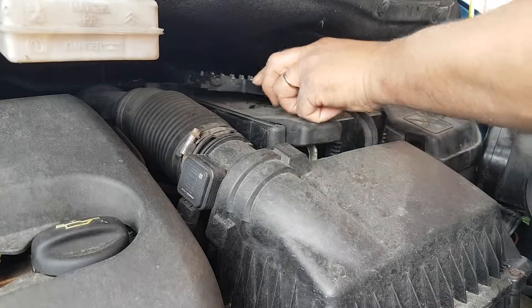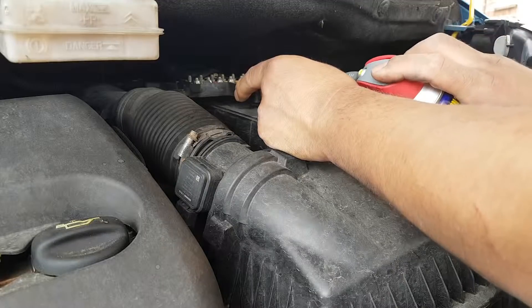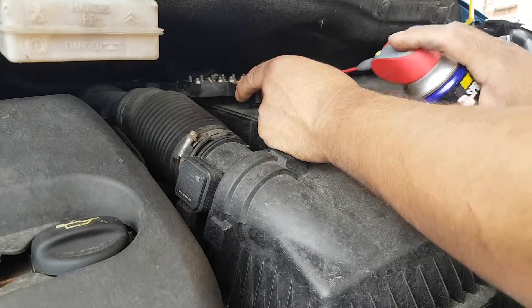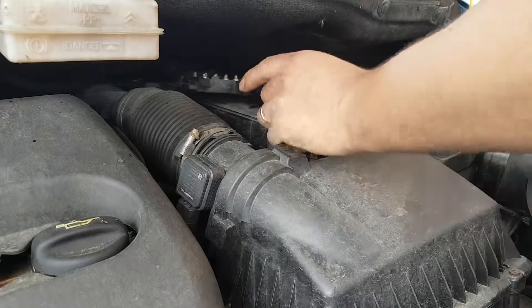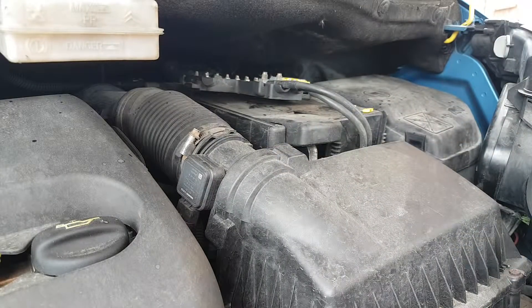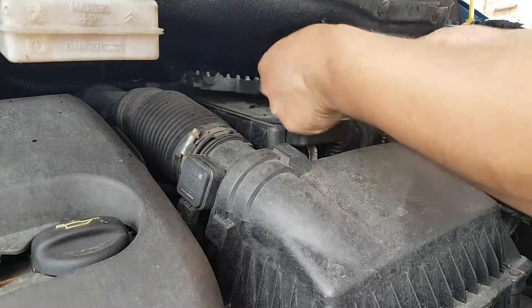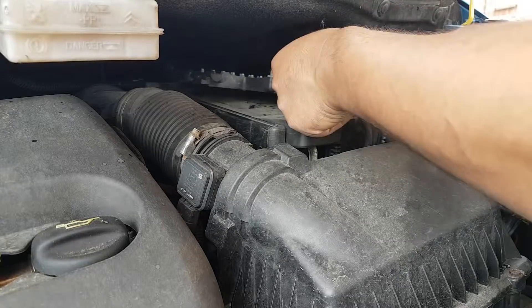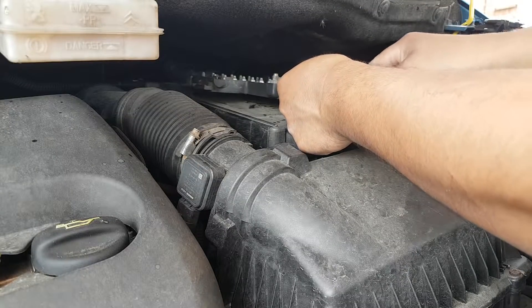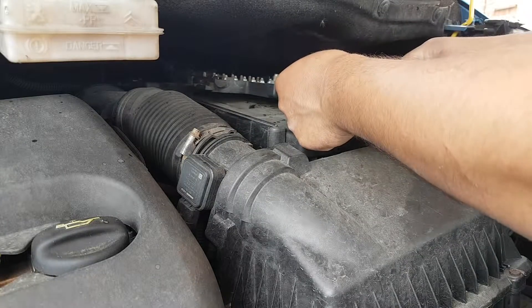Before we put the fuses in, we'll put a little bit of WD-40 in there — that should hopefully help to keep moisture away. Okay, let's put in a new 20-amp fuse, and the 5-amp, and the 15-amp just down there.